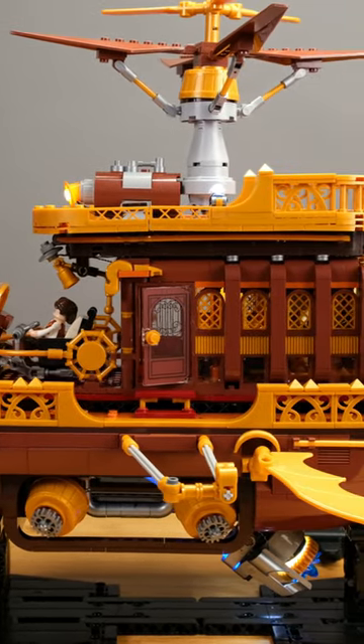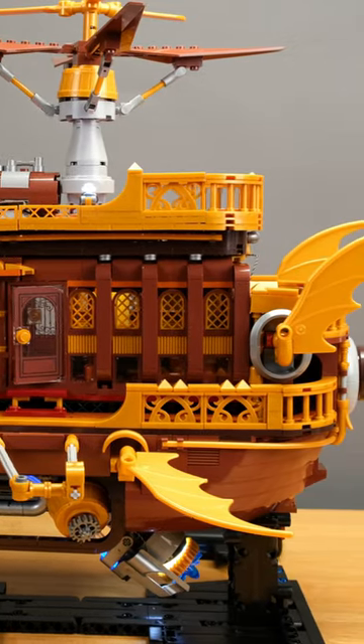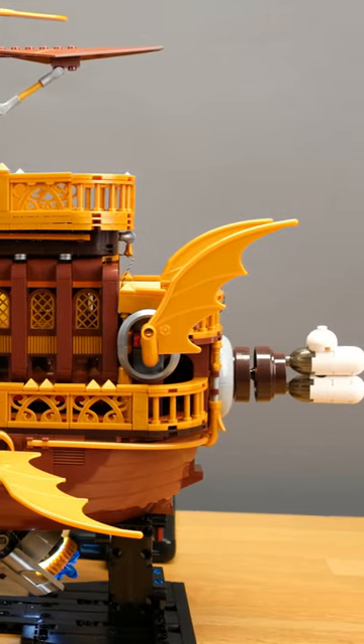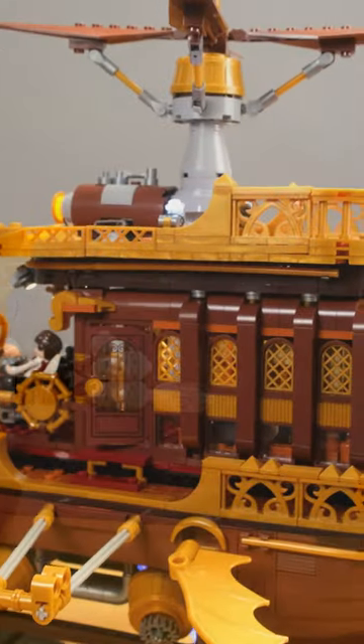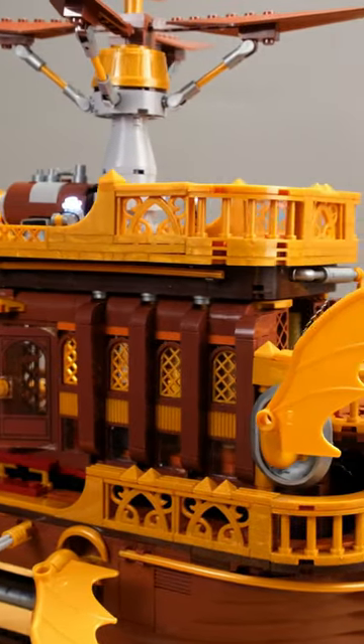This time, though, we have the well-hidden wiring and a lockable compartment for the battery box. The bricks were also really fun to work with — I had never held such good ship hull pieces before. The instructions are, as always, very good.